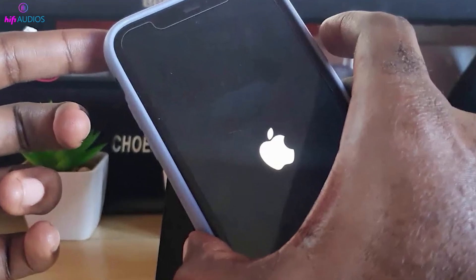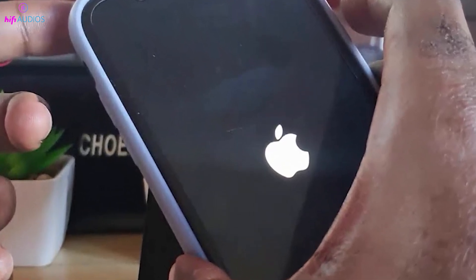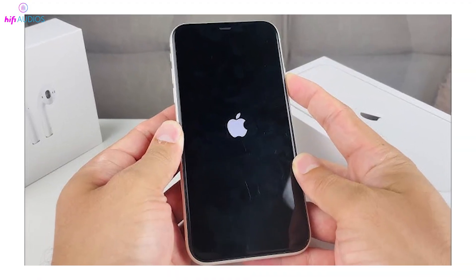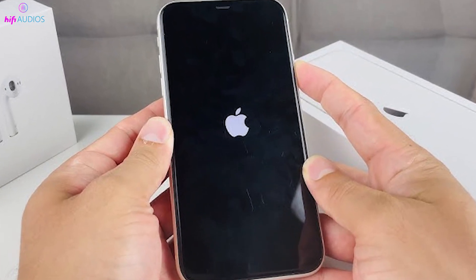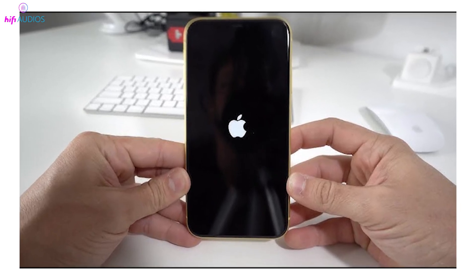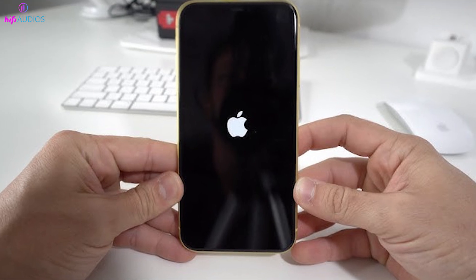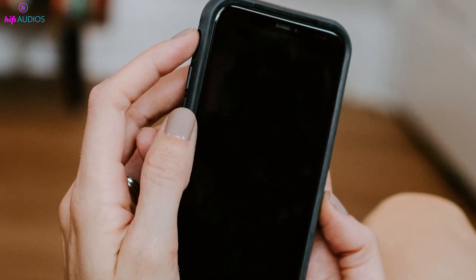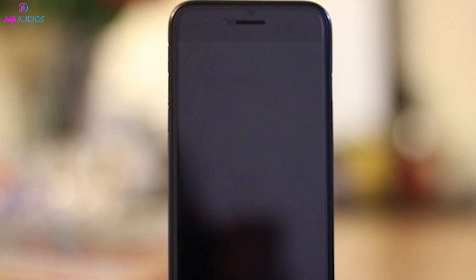Stuck with an unresponsive iPhone screen and need to turn it off? Today, I'll guide you through the exact steps to shut down your iPhone without using the touchscreen. Whether your screen is frozen or just not working, these methods will get your device off safely. There are a few different ways to turn off an iPhone depending on the model you have, and I'll walk you through each method so you can find the one that works for your specific iPhone.